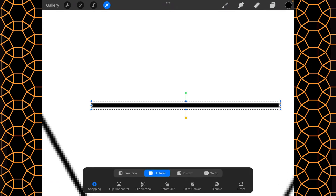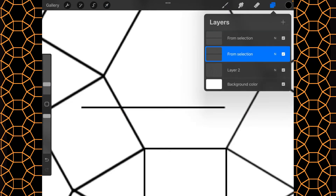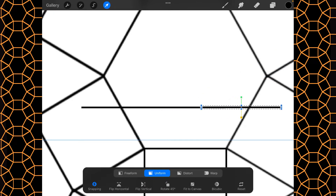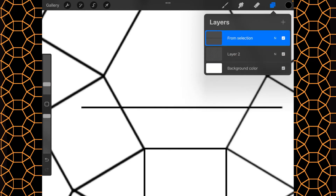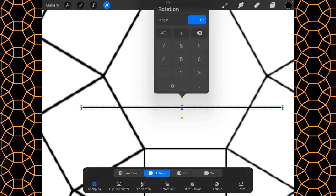It looks a little wider than I want but it should be okay. I'll duplicate that and stretch it all the way out in this direction, then duplicate again and stretch it all the way out in the other direction. Then I'm going to pinch these three layers together, duplicate, and rotate it 30 degrees.